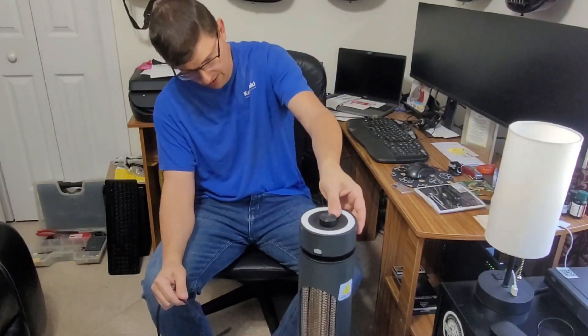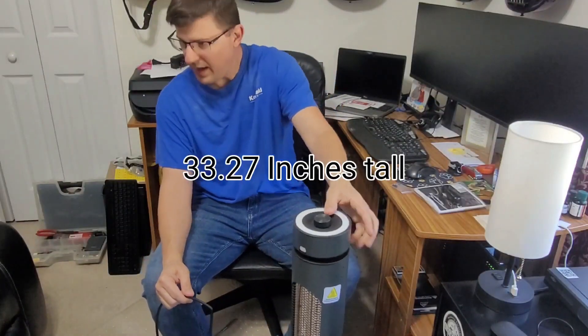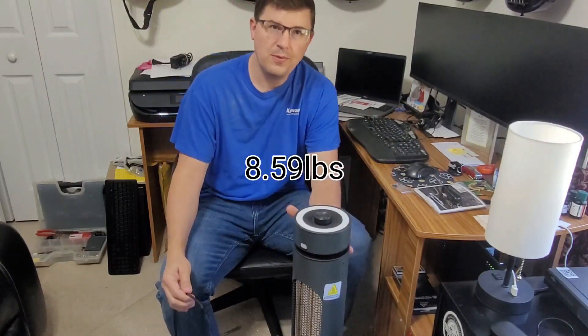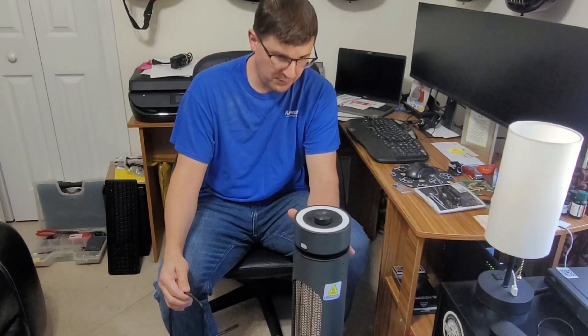We have the heater here and it's actually pretty tall and it's got a decent amount of weight as well. The first thing we want to do before we even turn on the heater for the first time is install the bracket.